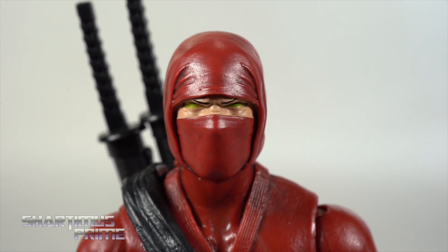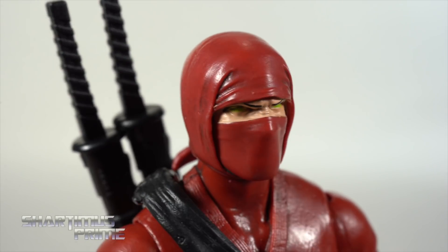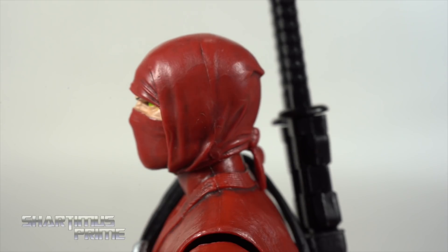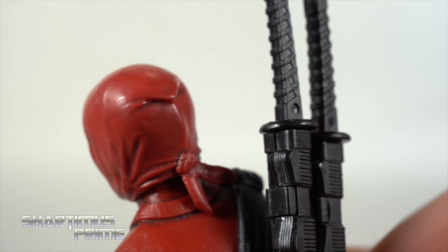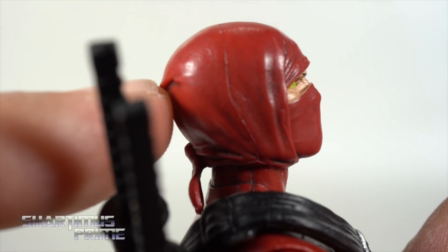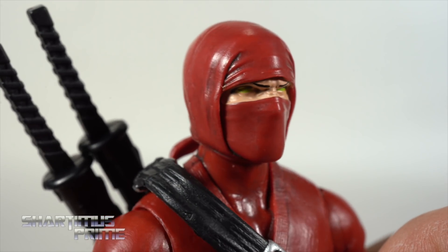Looking at the first head sculpt, you can clearly see the Foosh were going for Hand Ninjas here. At the time of development they probably didn't know Hasbro was going to make their own Hand Ninja — I'll get into comparisons later. I really like this head sculpt: the fabric wrapping, the nice black wash going in, a knot tied to the back looking very realistic, a little Deadpool-dip shape in the back, and green paint in the eyes to look like a Hand Ninja. The furrowed eyebrows mean business — very cool.